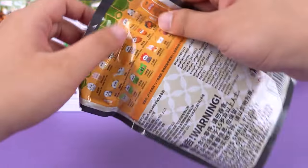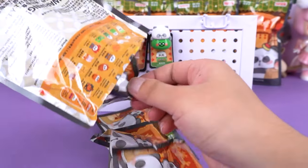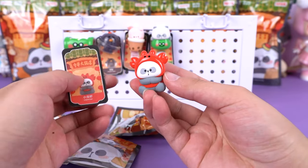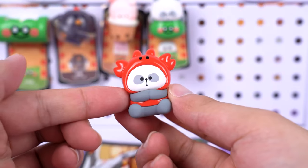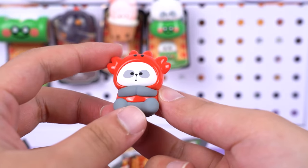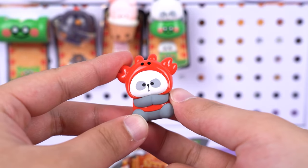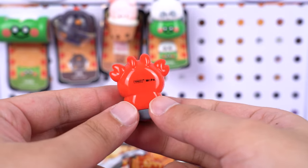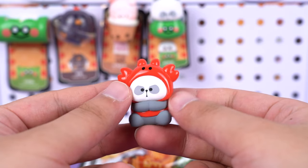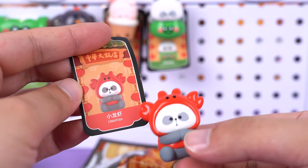We're going to open this bag now. Can you let me know which one is your favorite so far? It's a crayfish figure — crayfish is a must-order dish for me, and this one is just too cute. The little panda is wearing a crayfish headpiece. This may be a cooked crayfish, as they usually turn red after cooking. Because of the headpiece, its chubby cheeks look even cuter, and I really love the glossy finish on it.